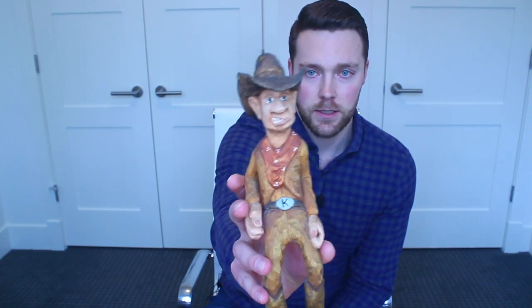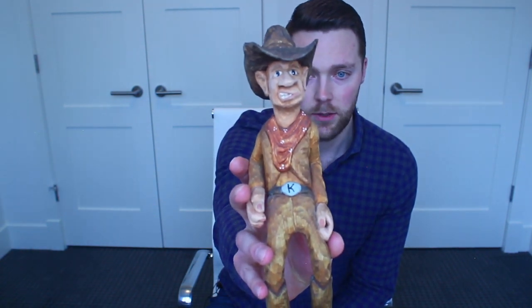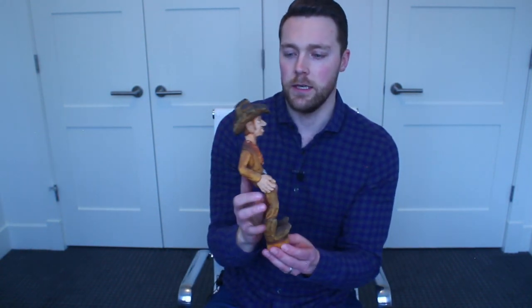So one is a caricature cowboy. This cowboy I carved many many years ago — hopefully you can see that okay — and this was a ton of fun and it's near and dear to my heart, which is why I have kept it.